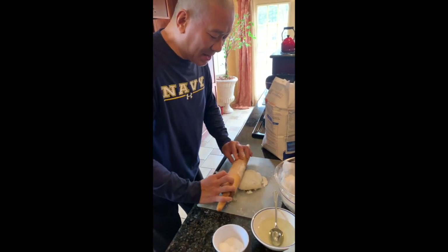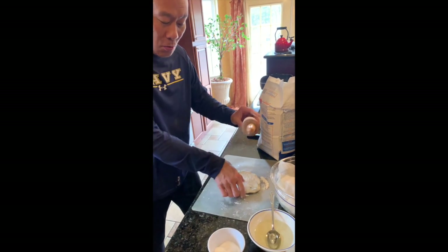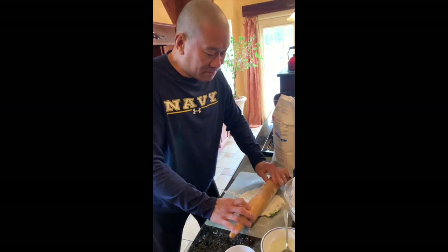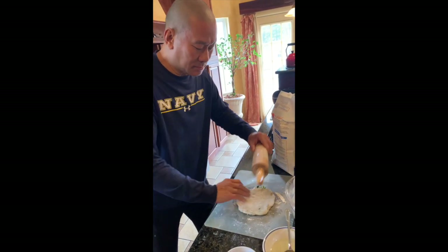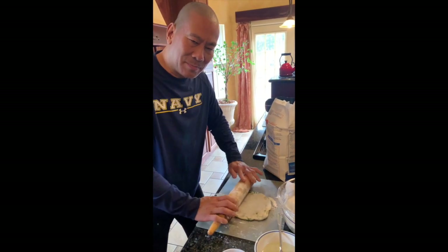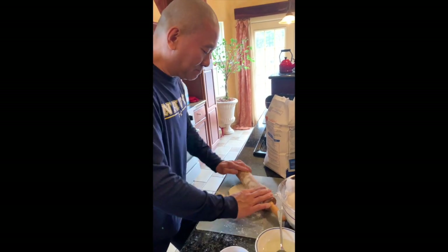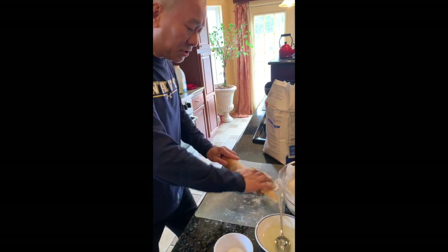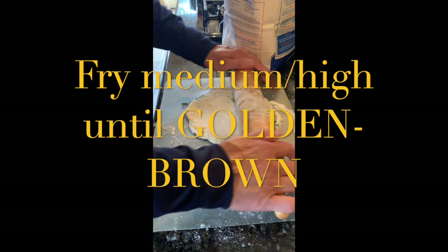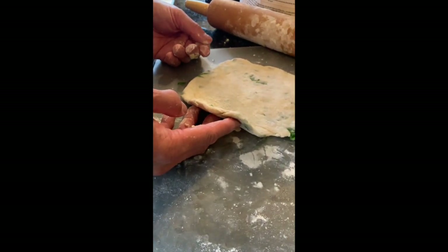I'm going to roll it pretty flat — it's going to be maybe a quarter of an inch now. Before when it was just dough it was an eighth of an inch, and then I roll it to about a quarter of an inch. Maybe even a little thinner — I kind of like my scallion pancakes thinner. You see what that looks like? And then I'm going to throw it in a frying pan. Just to see the thickness — again, that's about an eighth to a quarter of an inch.